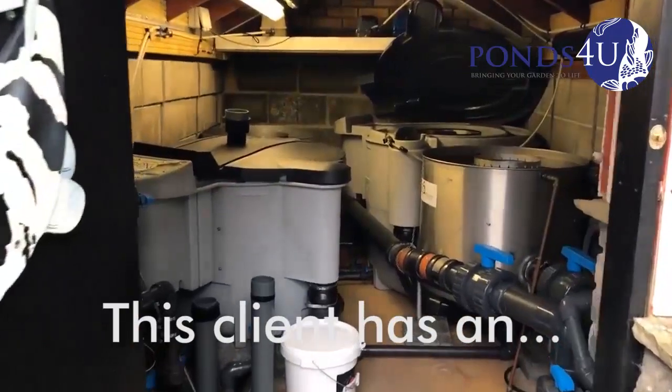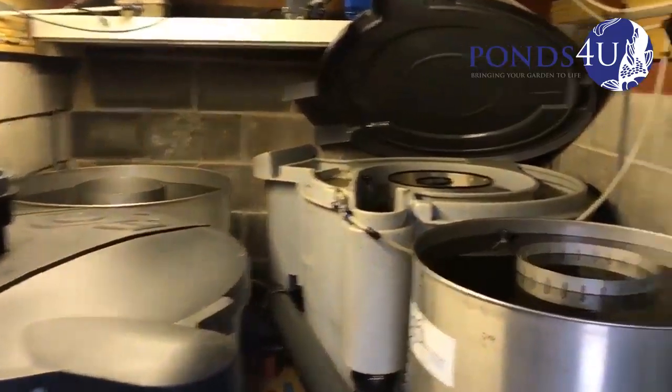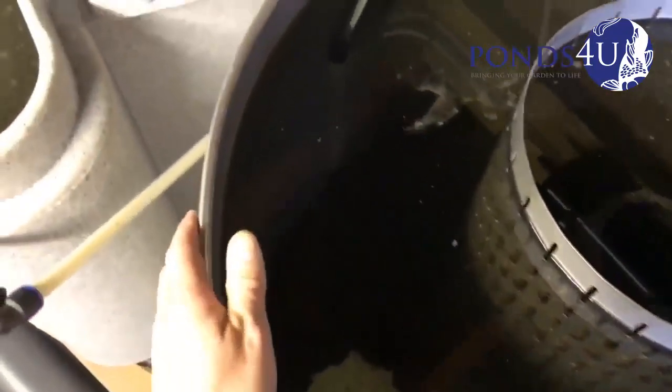Hi guys, how you doing? It's Gavin from Pond Sphere and today we're going to be cleaning out a client's filter system. He's away on holidays. He's got some Evolution Aqua stainless steel vortexes. As you can see they are rams and you've got a Nexus there.